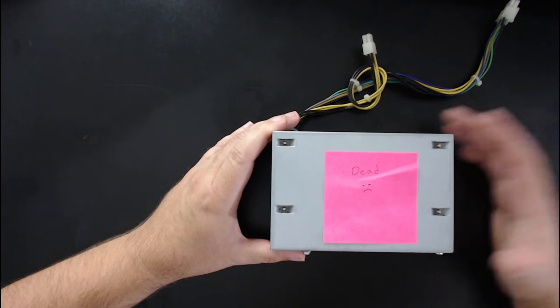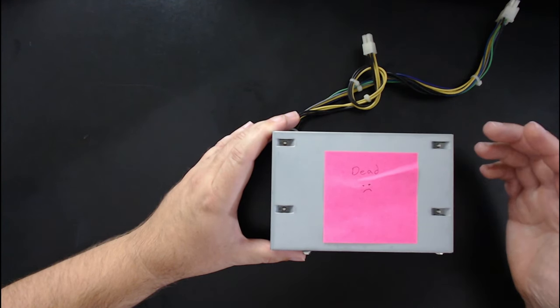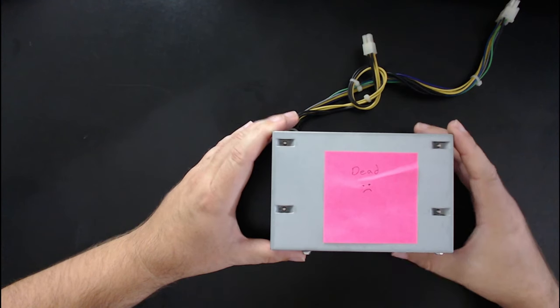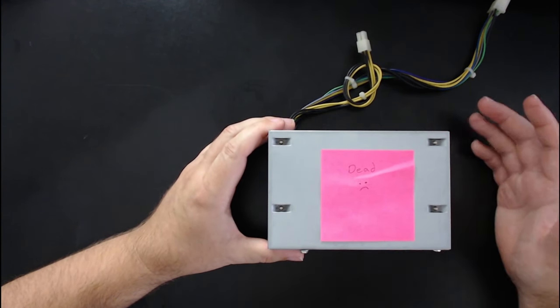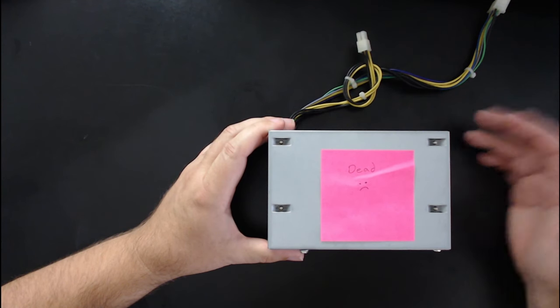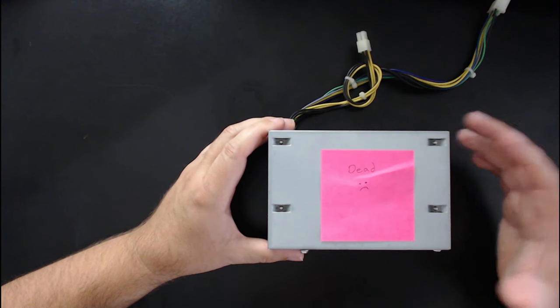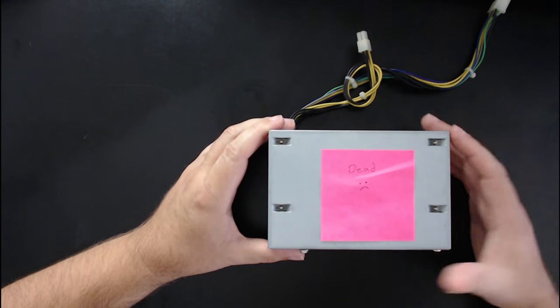So I figured the problem was probably the power supply unit, or PSU, which is this piece right here — I've removed it from the computer. It didn't necessarily have to be this; there could be other problems, maybe the motherboard or the hard drive, but I knew this supplied power to everything, so it was the first thing I wanted to check.